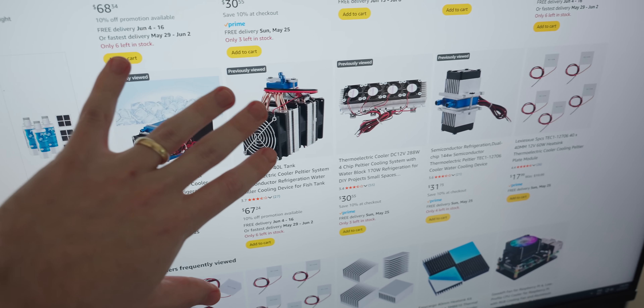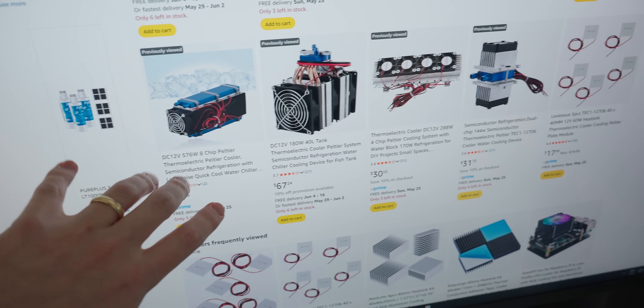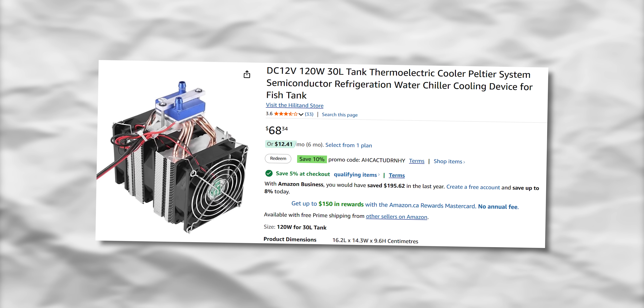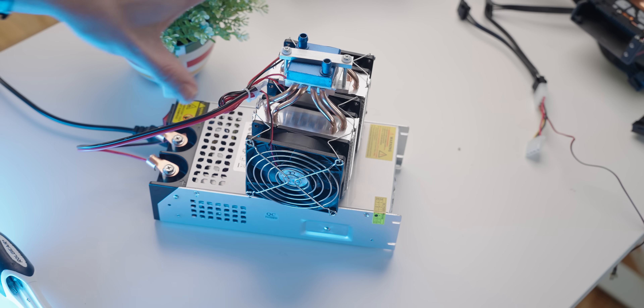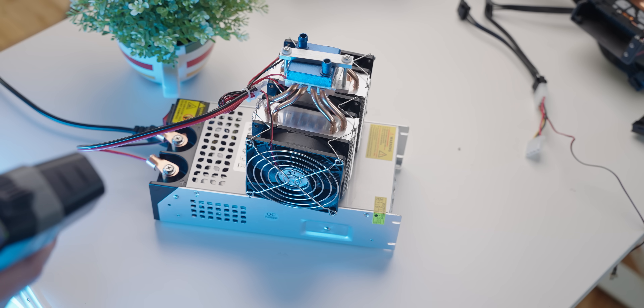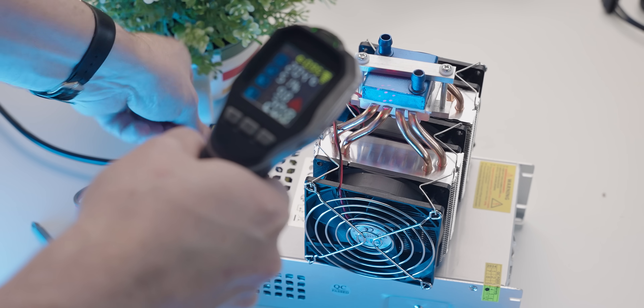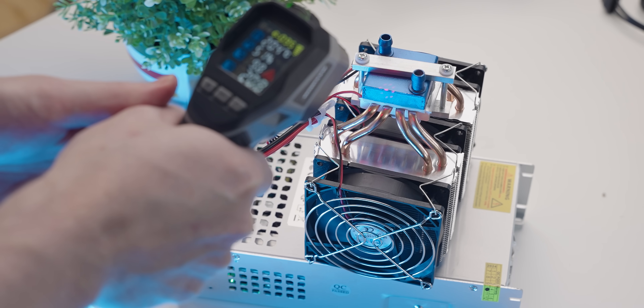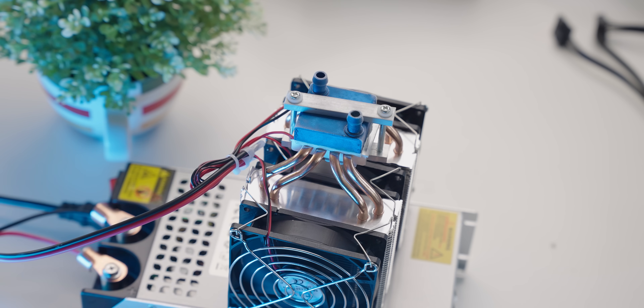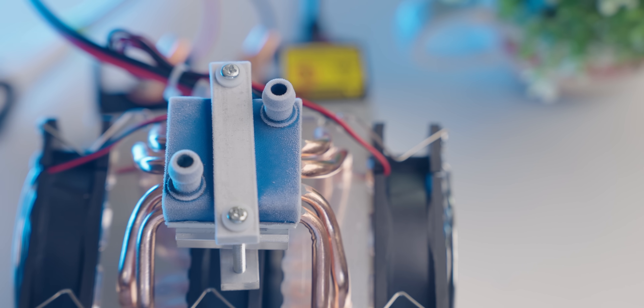Then I remembered seeing Peltier-based liquid chillers on Amazon — maybe something made by a professional Amazon seller would be more effective than my implementation. This is a commercial solution, and the word 'commercial' is doing some heavy lifting here. But when I first fired it up, things were very promising: temperatures were dropping to minus seven and it was frosting up. So cute. Proof of concept confirmed.